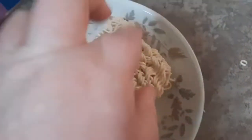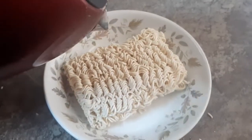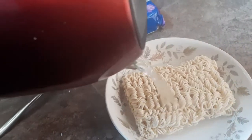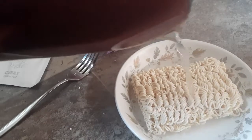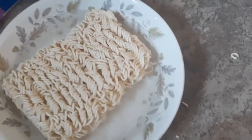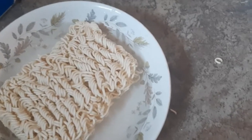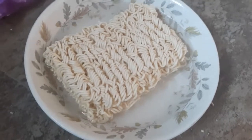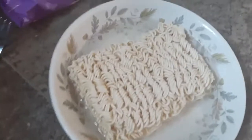Mmm! You don't really get that with cup noodles, especially when all the seasonings have been put in already. Don't breathe in the powder — that's a bad idea.